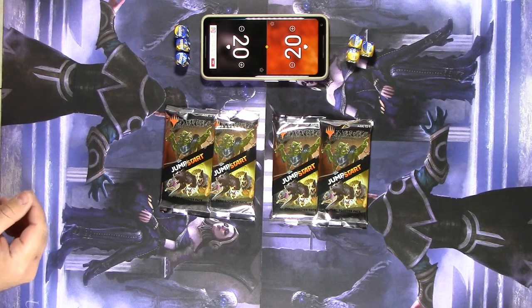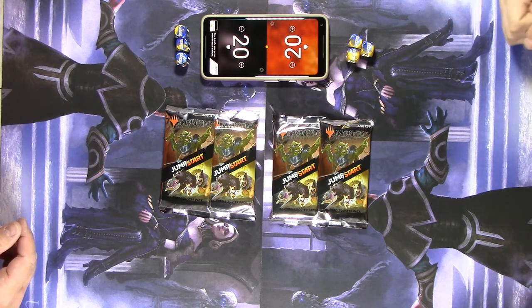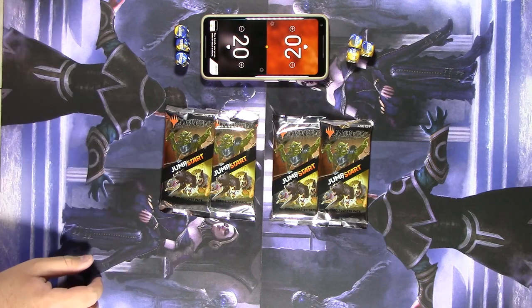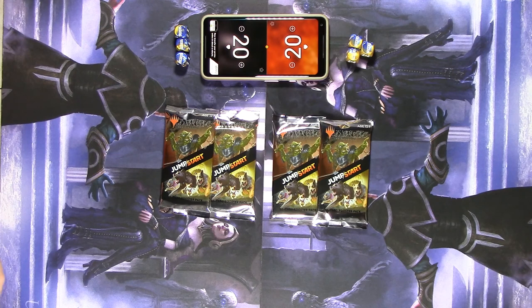If you've ever played Smash Up — a board game where you take two factions and shuffle them together — it's very similar. Also similar to KeyForge where it's just playable right out of the pack. We're going to open these up, show you which themes we both ended up with, sleeve the cards up, and come back to play a game.